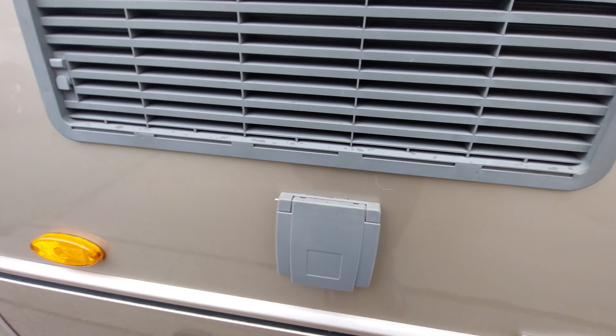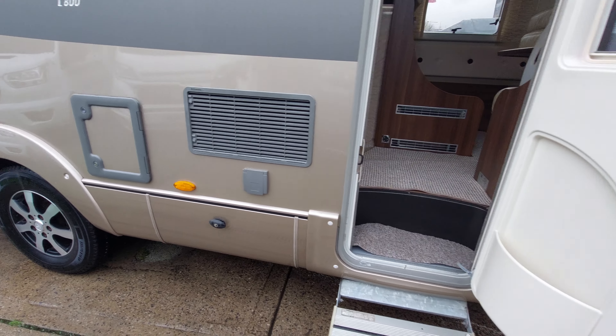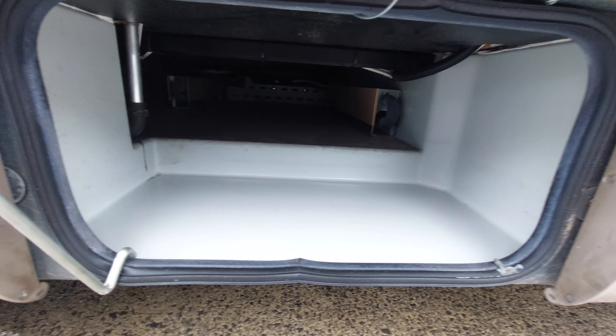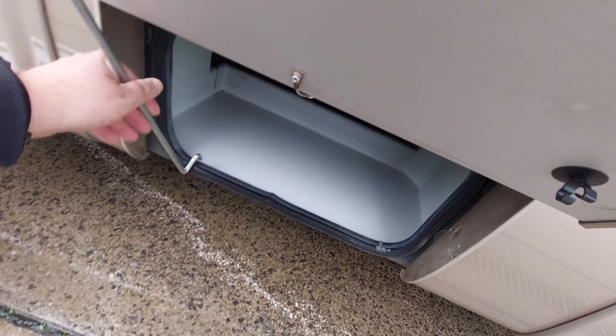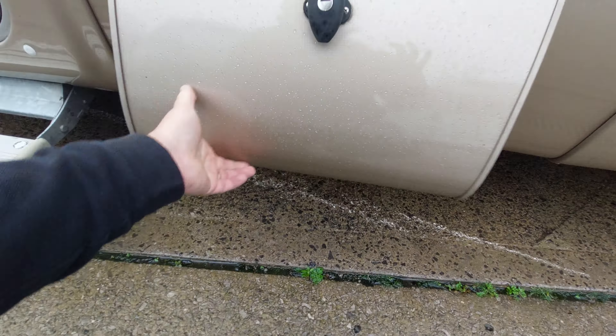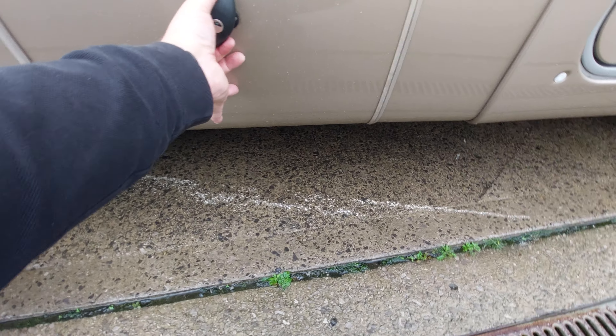Further forward is the external barbecue point, just there — this will give you gas from outside the vehicle if you're wanting to cook outside. Then forward of the habitation door we've got another locker area. Lift the stanchion up, click it in place, and then lock it in.